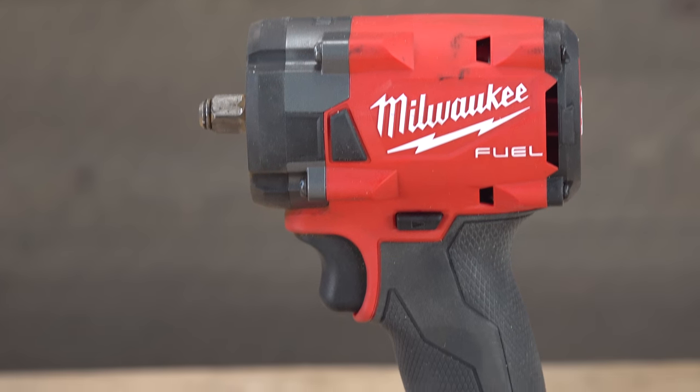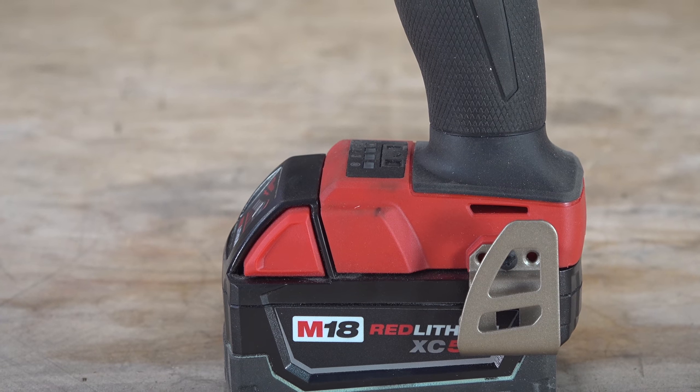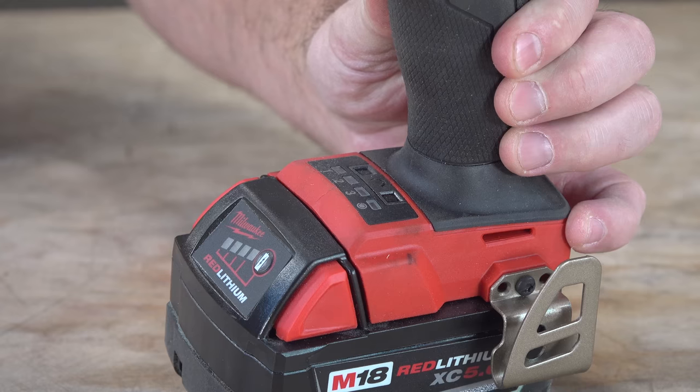Are they the best out there? Each to their own — it depends what you're doing. They probably have the most tools. They still need to work harder at automotive — they're doing good, more than anybody else except Matco and Snap-on. If this said Snap-on it'd be $700 at the tool truck. I actually bought this on Home Depot — it was like $199 bare tool, or $299 with the kit. I ordered it Saturday night and it arrived Monday morning.